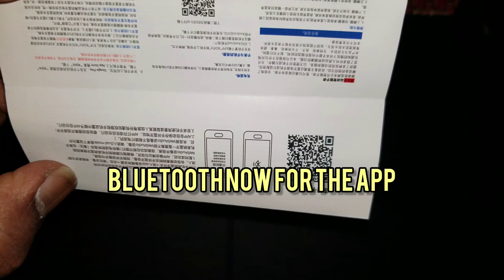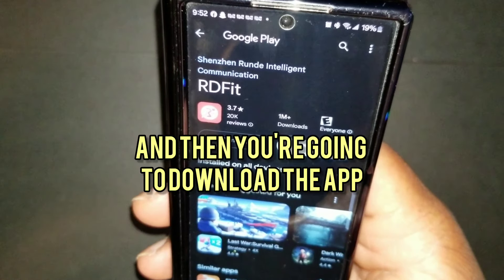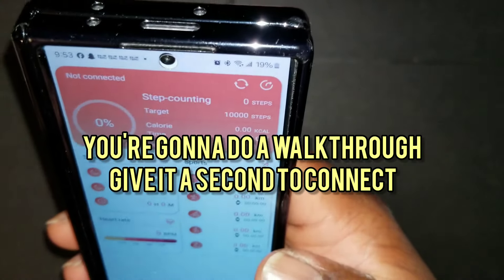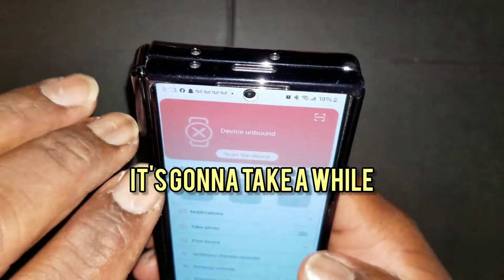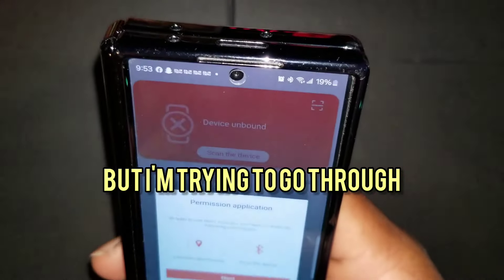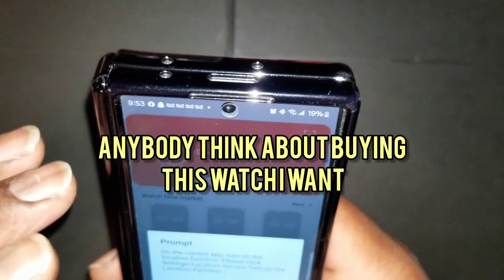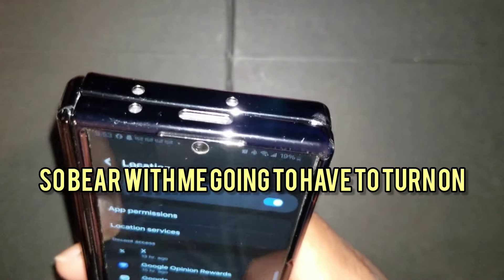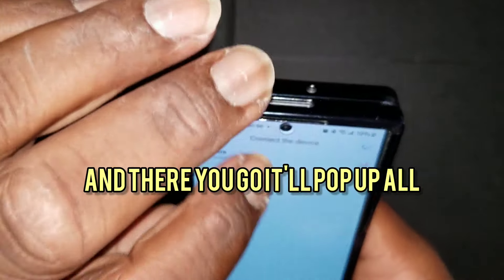For the app you're going to scan the QR code and then download the app. Open up the app, do a walkthrough, and give it a second to connect — it's going to take a while. I'm trying to give you guys an idea, especially anybody thinking about buying this watch, of how the app works. You're going to have to turn on your location to completely connect the watch with the phone, and then it'll pop up.